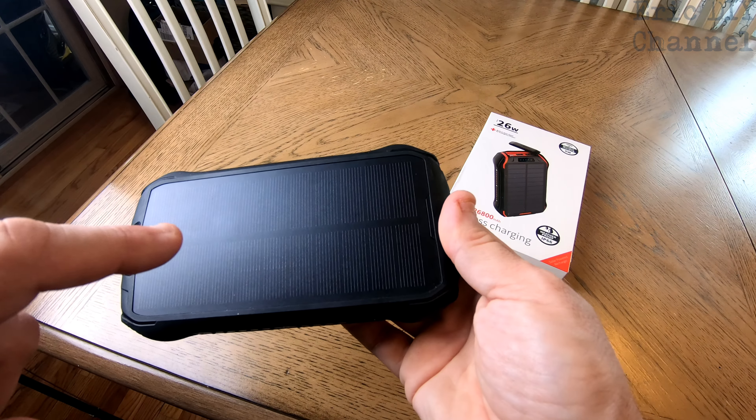It's weatherproof — IP66 weatherproof — so it's an excellent buy. It's definitely one of the bigger power banks out there, but it can do a little of everything. If you're looking for a universal power bank to end it all, this is probably the one that you want.